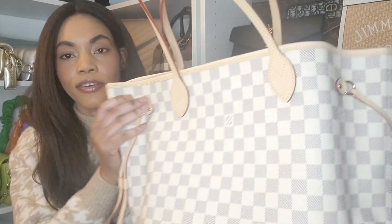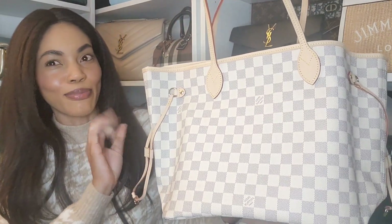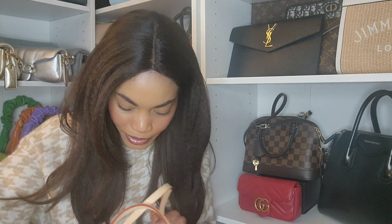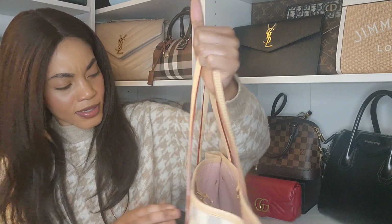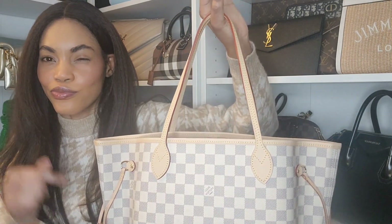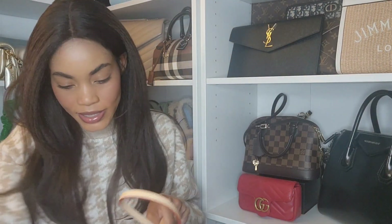Let's take a look at the leather — it has vachetta leather trimming which I'm going to have to start using so it will begin to patina. I don't like it when it's that bright beige. One thing that happened with my other Neverfull is I got caught in the rain with it, so it has water spots, but I'm okay with that — I'll send it in for repair later. I guess that's why we pay the price we pay, because they can be repaired. Everything looks good and I did get a bag organizer for it. This is the MM size and it has the pouch.